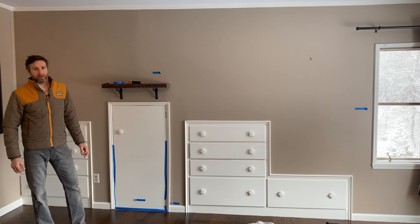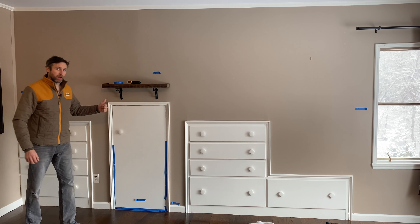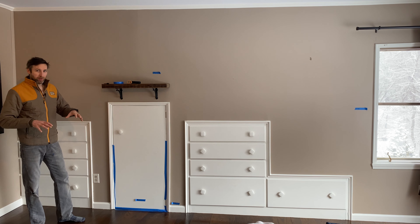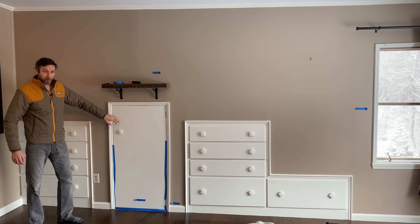Welcome back to DIY Savvy. I'm Kyle. In this video we're going to be installing two-inch rigid foam isopoly insulation on the backside of this wall right here. The reason we're going to do that is to separate the conditioned space — which is a bedroom — from the unconditioned attic space that's on the other side of this wall and on the other side of this door.